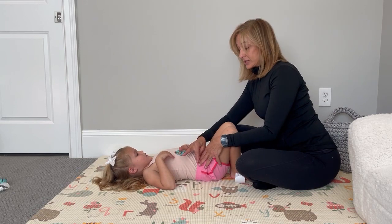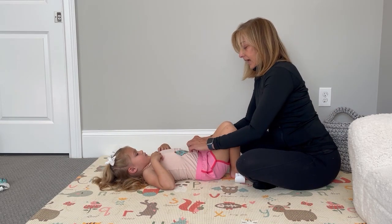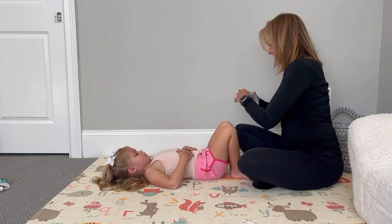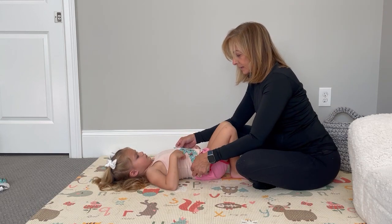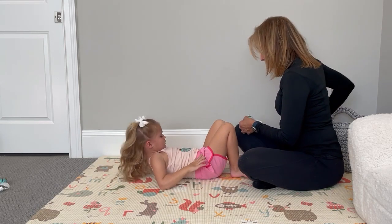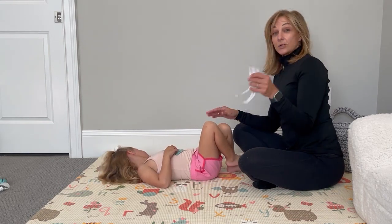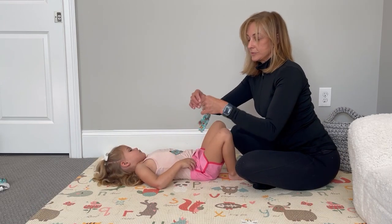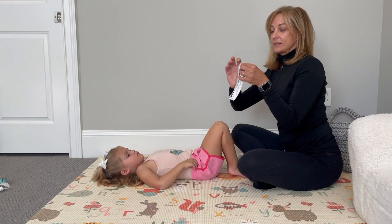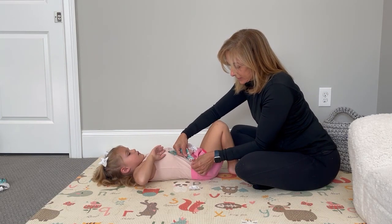You would put the second strip over here if you did two I-strips. Now I'd like to show you how to do a Y-strip on the stomach. You would measure across — I'm going to make this one a little bit longer — and then cut it. Remember to rip your tail so the whole tail is free; it makes it a lot easier. You're going to anchor at the ASIS just like you did before.